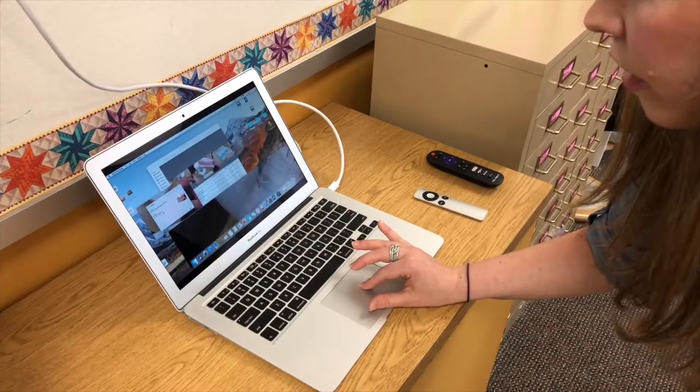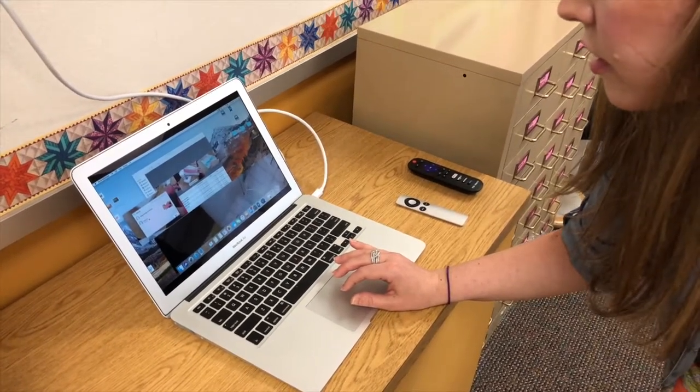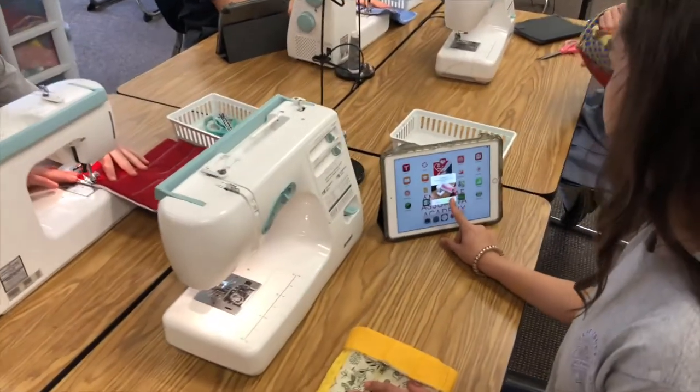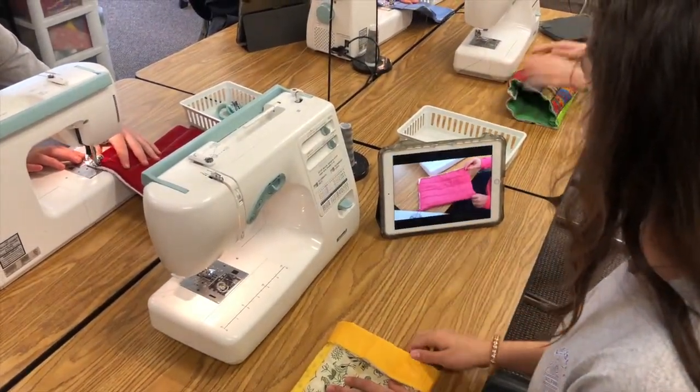From there, if they were moving quickly, I was able to AirDrop that specific video with that tutorial for that step to their iPad directly. They could just pull it up while sitting at their sewing machine and work on that next step independently.